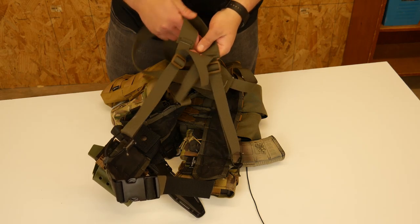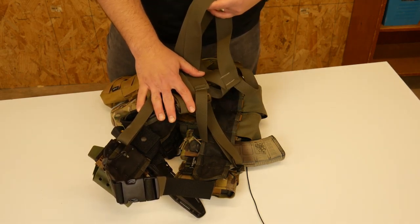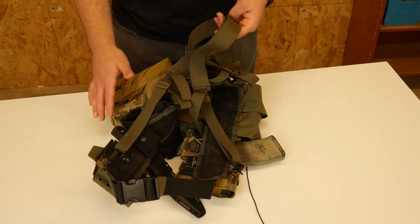I've run this a couple times now and I really like how this rig rides. I can't believe how comfortable it is given the amount of weight that it carries.